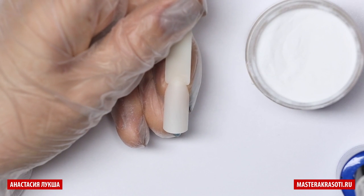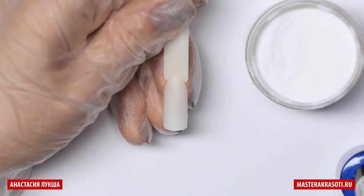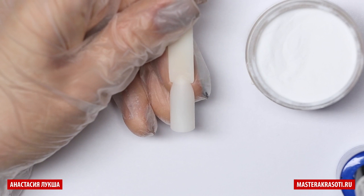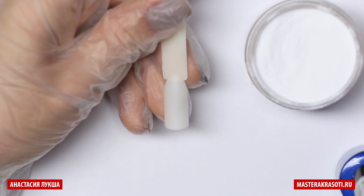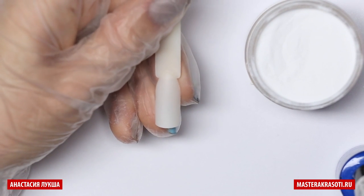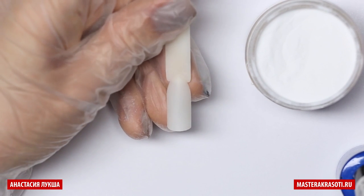Hi there! Today we're gonna do the footprints on the snow design. So in the places where I come from, Russia, we usually have snow, it's really cold, so this design is really typical for us.